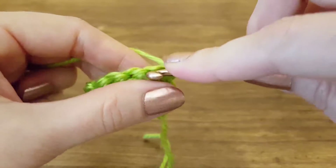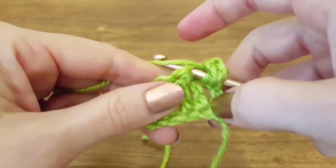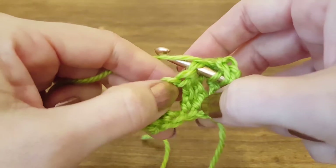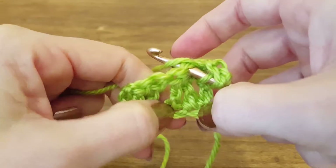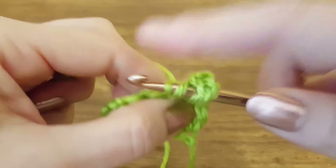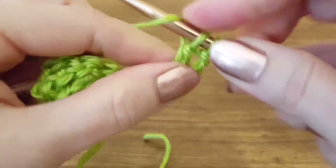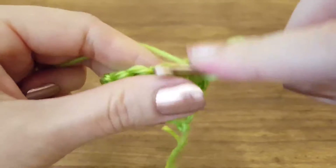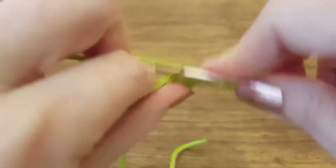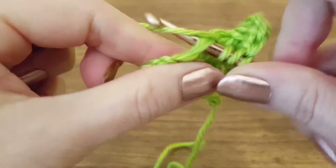Then we're going to turn our work. Those four chains will count as your first triple crochet on this row. So we're going to yarn over twice, insert our hook into the next stitch, which is the second to last triple that we made on our first row. The difference between working off of a foundation row and working off of already-made stitches is the number of loops — on a foundation chain it's only one loop, but on already-made stitches it's two: a back loop and a front loop. Normally you're going to work out of both loops, but some patterns want you to work in the back loop only or front loop only, and that should be notated on the pattern. If you don't see any notations, just work off of both loops.